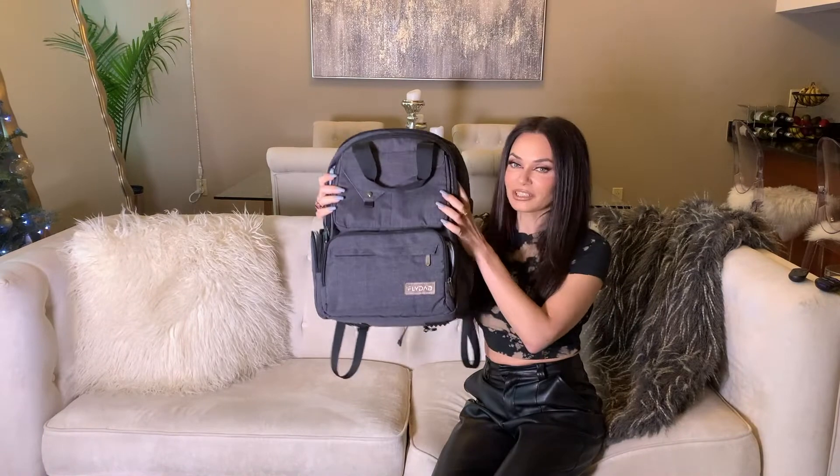Hey guys, remember us? So we created a diaper bag, we absolutely hated it. Things changed and it looked like this! You saw where we were and now this is where we are. We love it so much that I literally got dressed today to match this bag. So we want to show you all the features, all the upgrades of this leather trim bag.